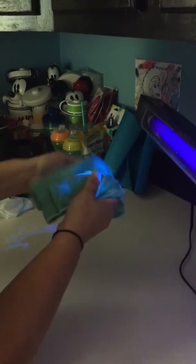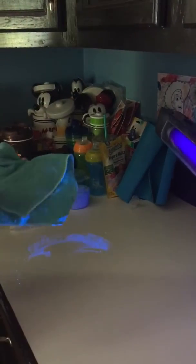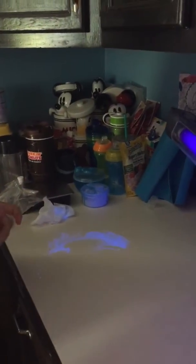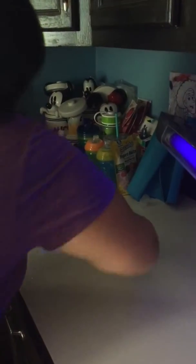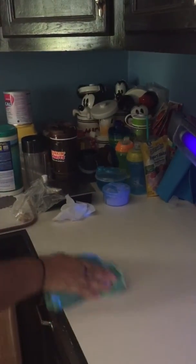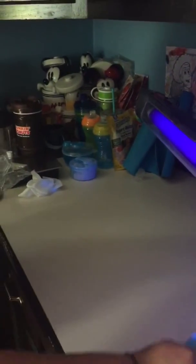I'm actually going to fold it so I can get another fresh surface. For a job like this, you're going to want to fold your cloth and get some fresh surfaces. It is bacteria from the chicken, but look — with just water we've now cleaned up this mess of bacteria that had been sitting on the counter, very easily, very quickly. No additional chemicals needed.